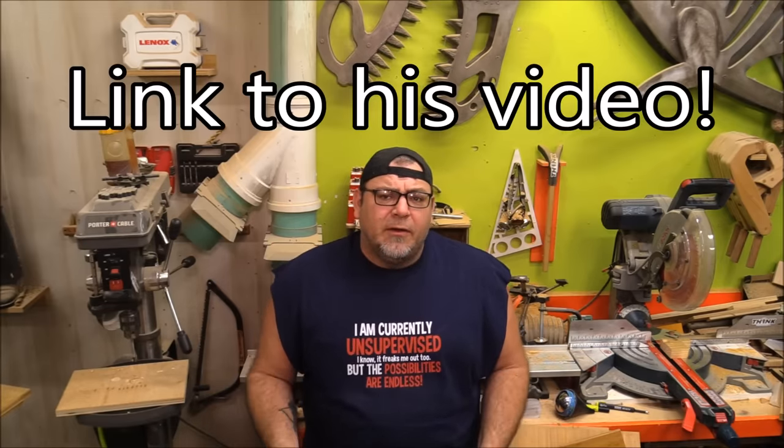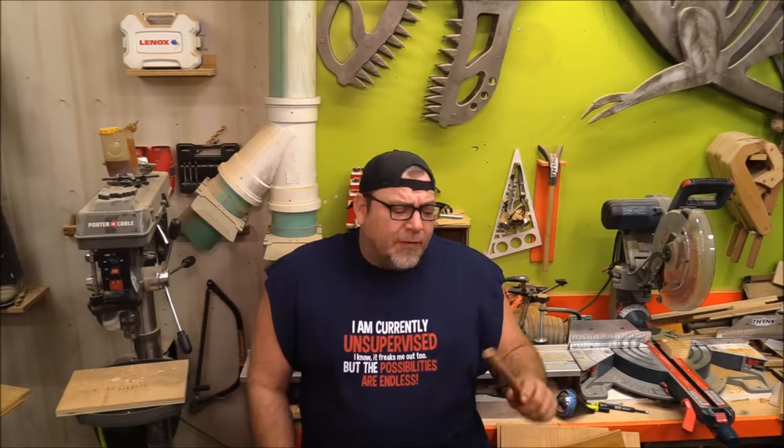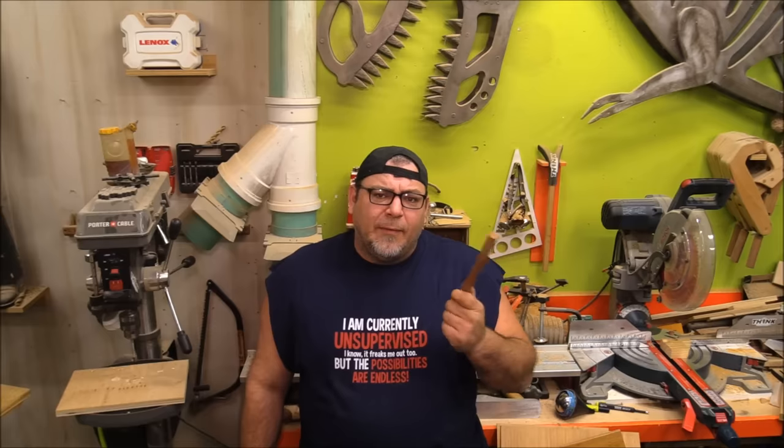Hey everybody, welcome back to the shop. The other day I posted a short video of me making dowels with a dowel maker that I use all the time — it's just something simple you can whip up on the drill press in about two or three minutes. I've never posted a video about it because Matthias Wandel did a video something very similar to this a couple years ago. The way I do it is a little different, and I had quite a few people on social media ask me to show the video, so I'm going to do it. I'll also post a link to Matthias Wandel's video so you can see some of the differences. The results are pretty slick and it only takes a couple minutes to build.